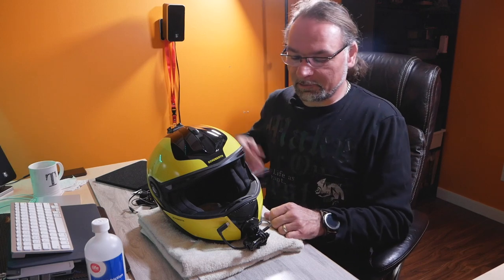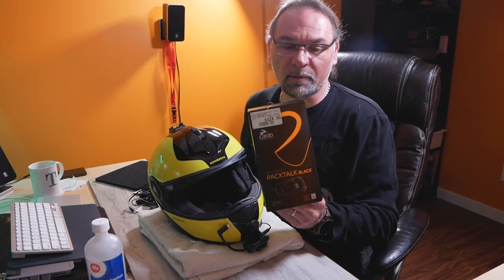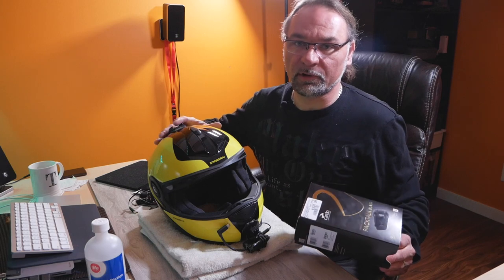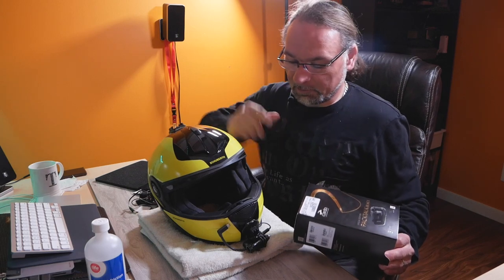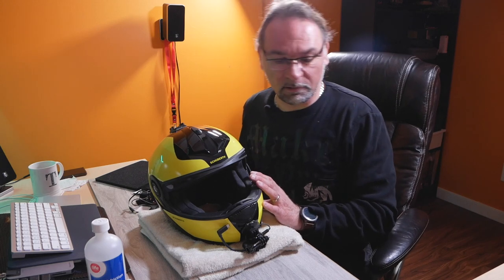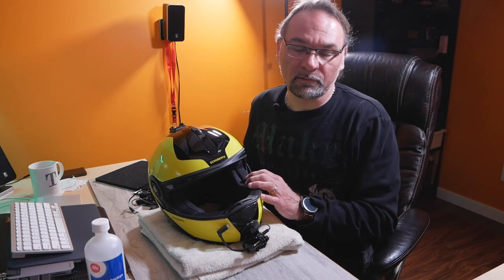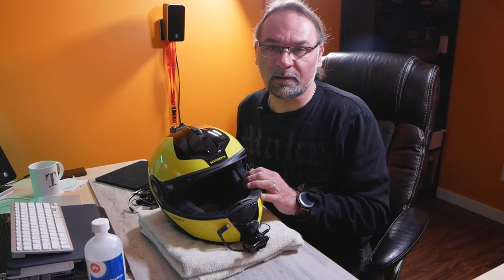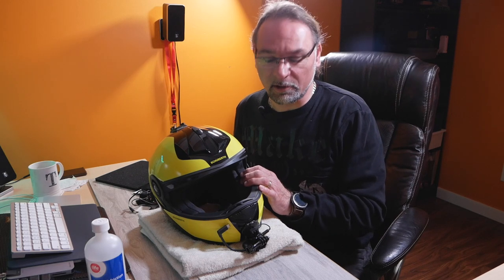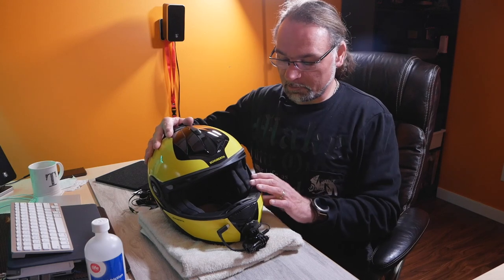Welcome to the channel Scuba Travel and Adventure. Today I will be installing the Cardo comm system as promised in the previous video on my Schubert C3 helmet. I will remove my Senna and install the Cardo PackTalk Bold in its place, then move the Senna over to another helmet I've purchased for my daughter.